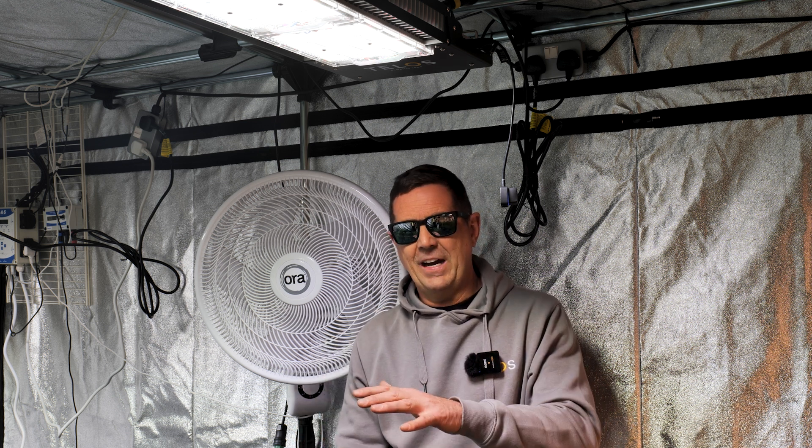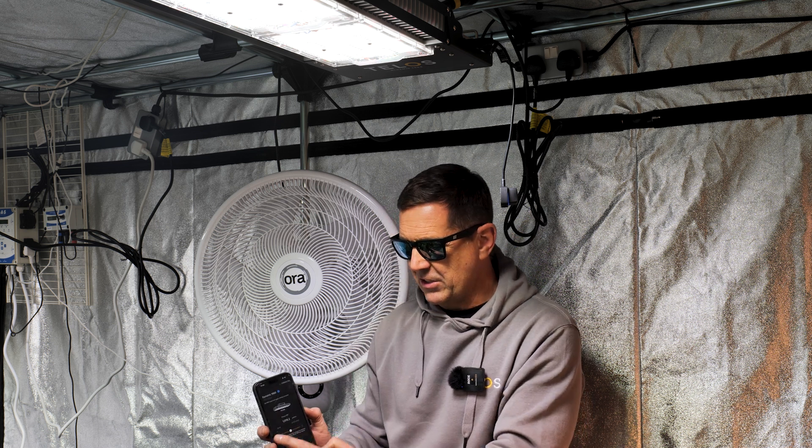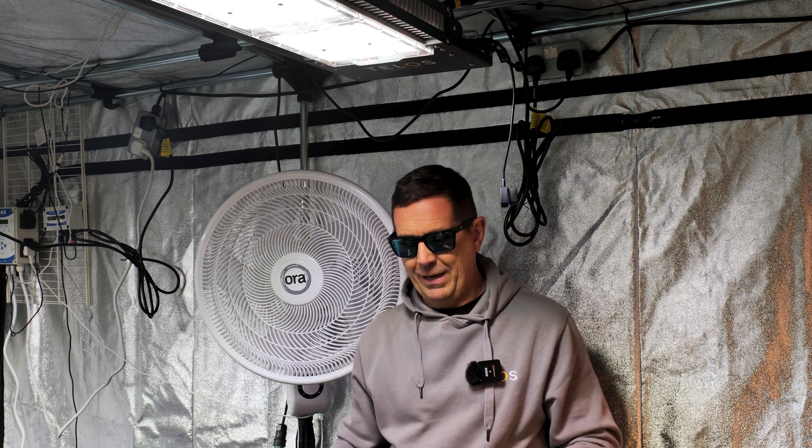It's preset so that whichever light you're using, it assumes it's 65, 50, or 55 centimetres away from the canopy. Wherever you slide this bar, that will be the PPFD output on top of the plant. I've tested it loads of different times — whatever it says on here, it will say on the UMOL meter as well, so I know it's very, very accurate.